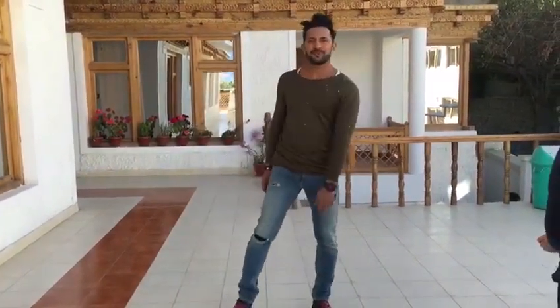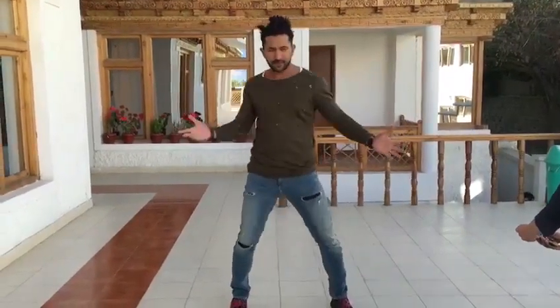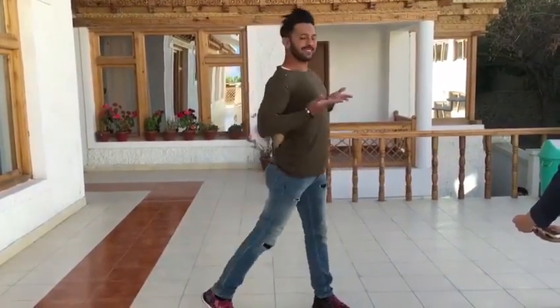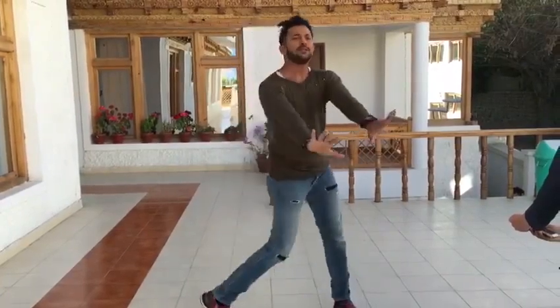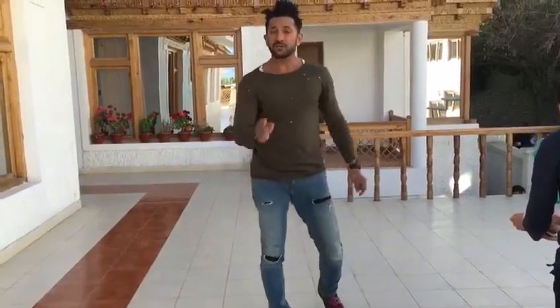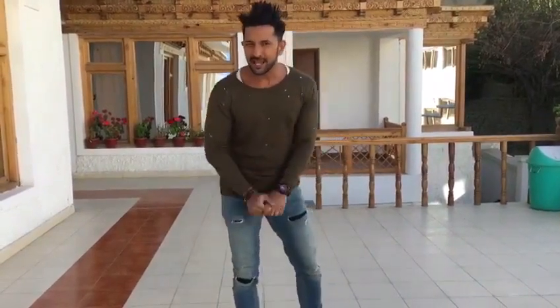Here we go. So now that you've got this step correctly done twice, I'd like you to figure it out yourself and upload this video and hashtag it with the Closeup First Move challenge.